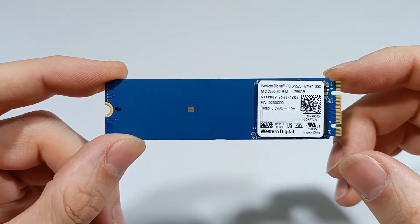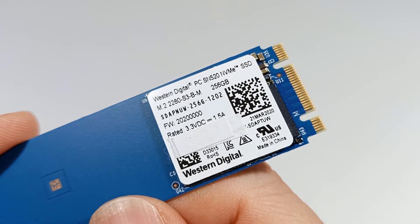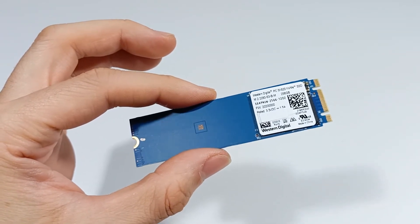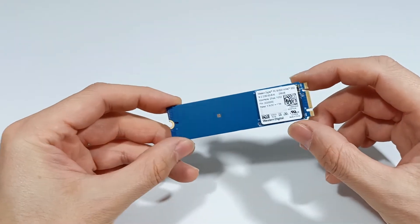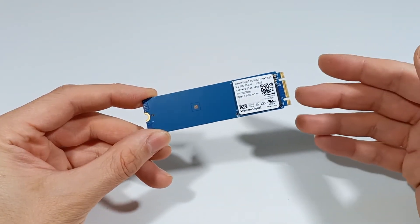The SATA interface has a maximum speed of 500 MB per second, so it has a much lower speed than the PCI Express interface. Although B-key M.2 SSDs don't reach the speed of M-key NVMe SSDs, they still offer a significant improvement over traditional hard drives, making your old computer much faster.